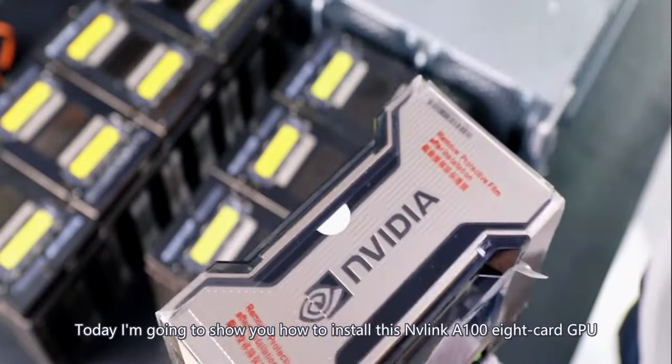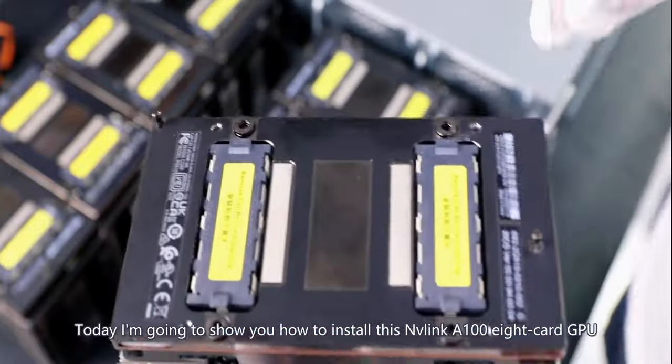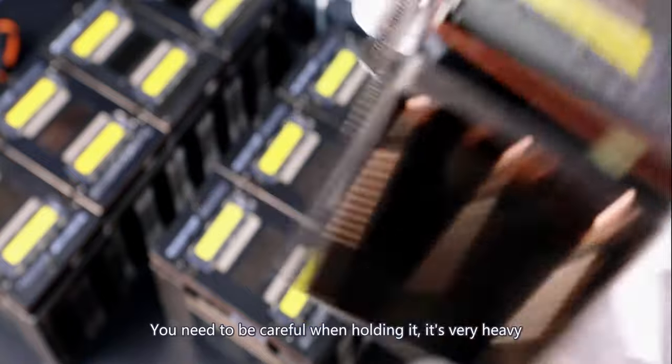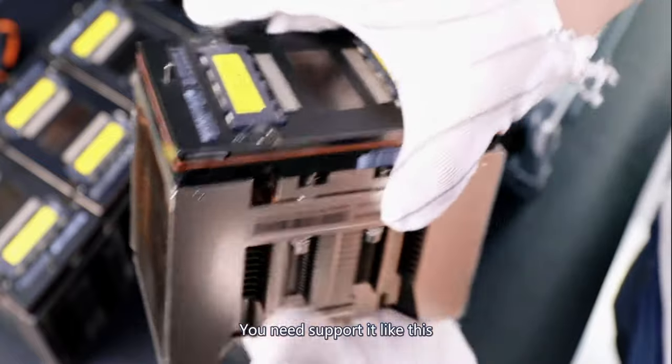Today I'm going to show you how to install this Envelink A108 card GPU. The first thing is to remove the buckle on the side. You need to be careful when holding it — it's very heavy. You need to support it like this.